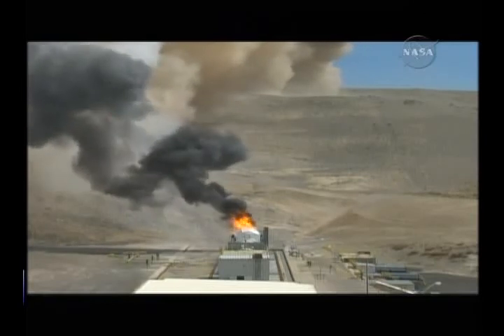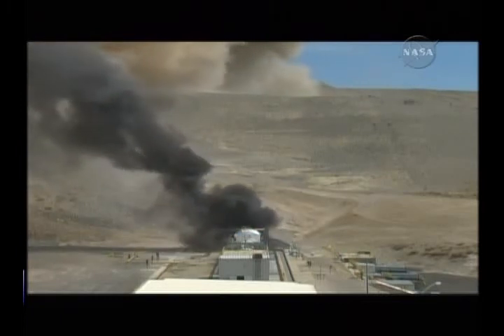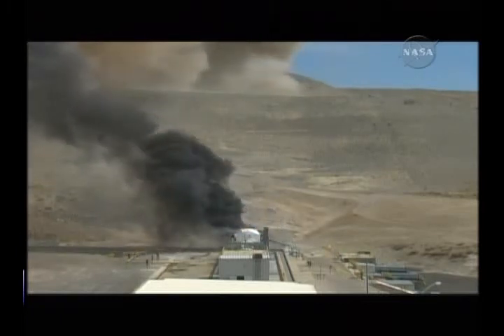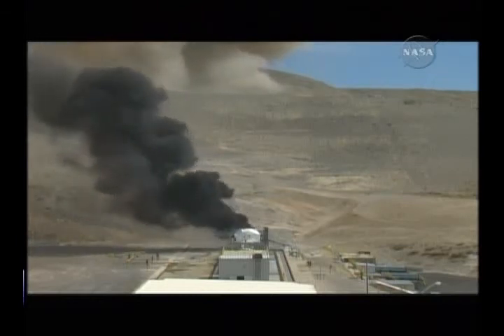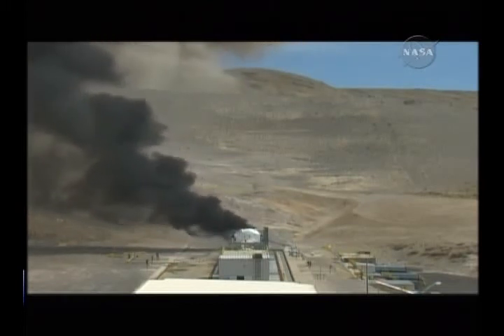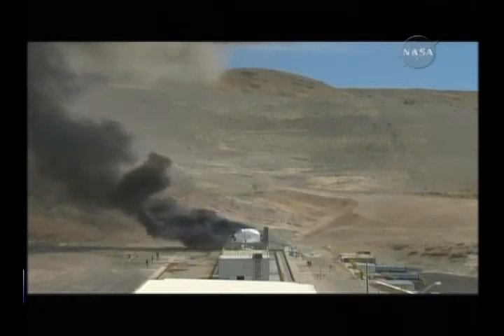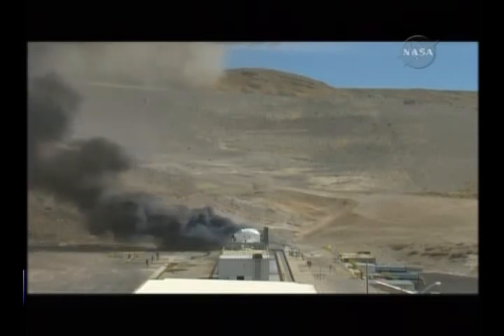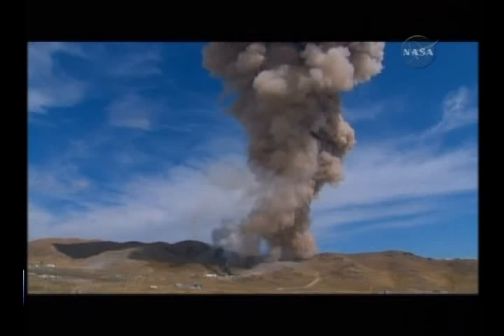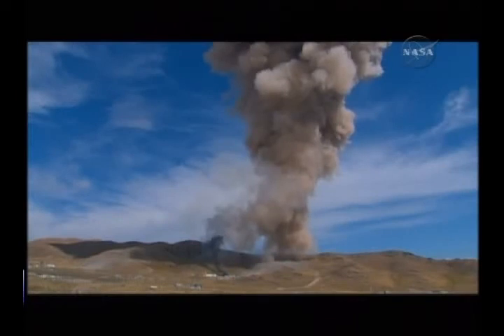Now you see moving in from the right and the lower part of your screen the CO2 quench arm. It's like a large CO2 fire extinguisher to put out the fire on the nozzle and the internal components of the rocket motor, so the engineers can see the condition that they were exactly at the end of firing. Very important for collecting the necessary data. Everything looked normal through the firing. It's approximately 30,000 pounds of CO2 that will be put through that arm into the rocket motor. There you see the beautiful northern Utah sky with a lot of dust.